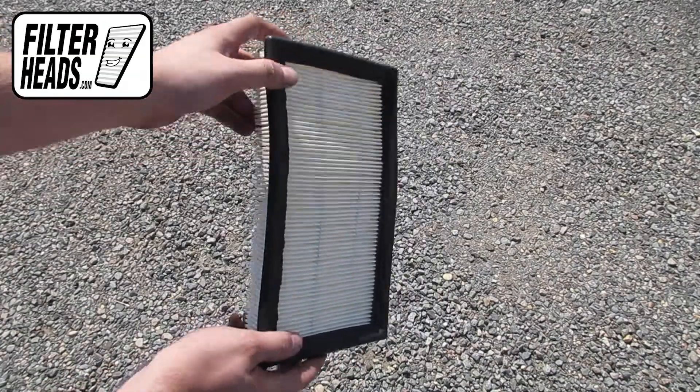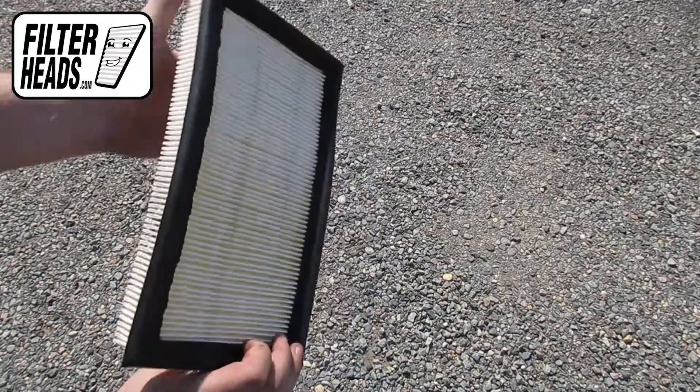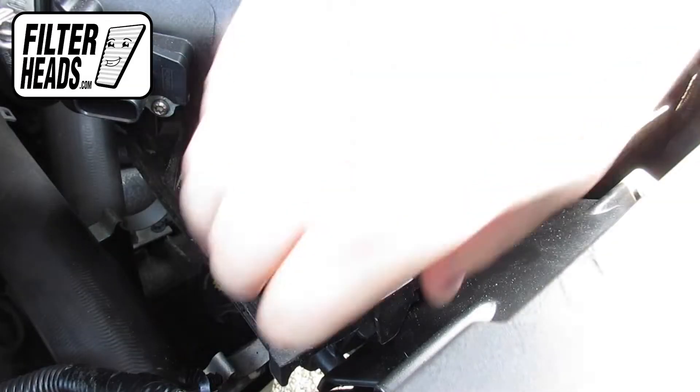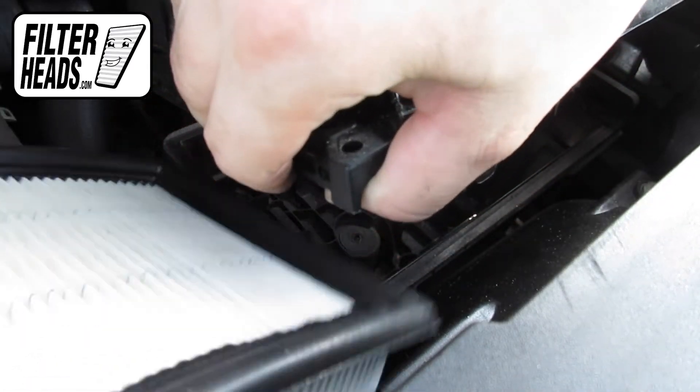Install your new AF2884 filter into the housing. Recommended replacement is every 15,000 miles or one year. Refer to your vehicle owner's manual for specifications.